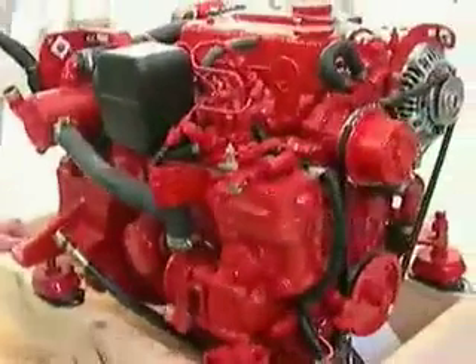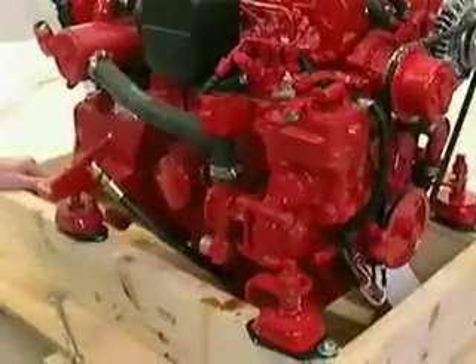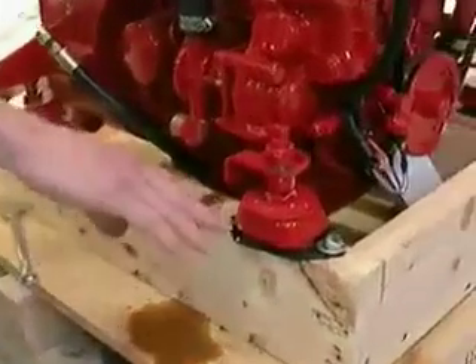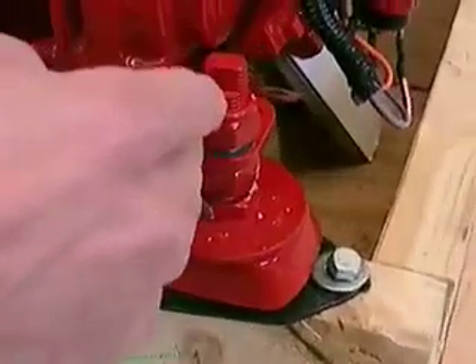We have an engine that's sitting, obviously ready to be installed on a crate, and Bob is going to go over some of the basics of the motor mounts. For the front motor mounts, there are two different styles of motor mounts. We're going to use a 045 for the front motor mount. The back motor mounts will be marked 055.